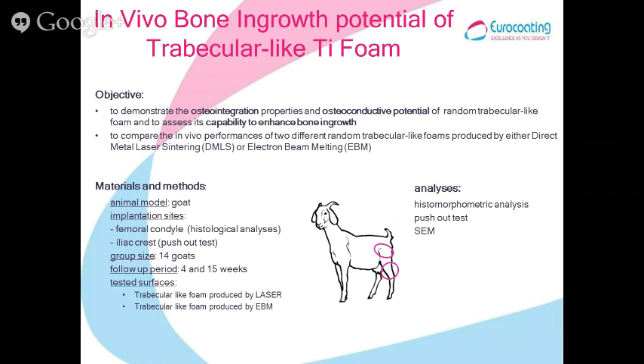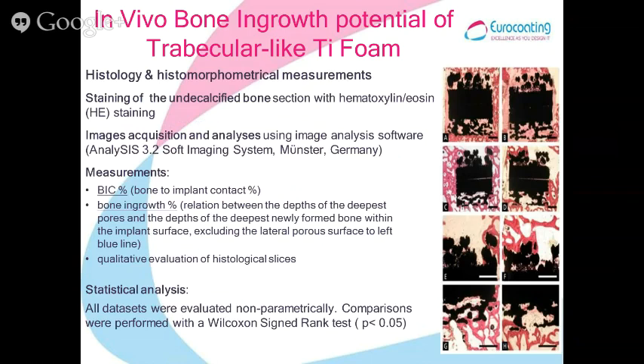The target of this experiment was to demonstrate the osteointegration and osteoconductive potential of these trabecular-like structures and to show their capability to enhance bone ingrowth. Using the goat model, flat samples were implanted in the femoral condyle and cylindrical samples for push-out tests in the iliac crest. We used a group of 14 goats, sacrificing half at four weeks and the other half at 15 weeks.